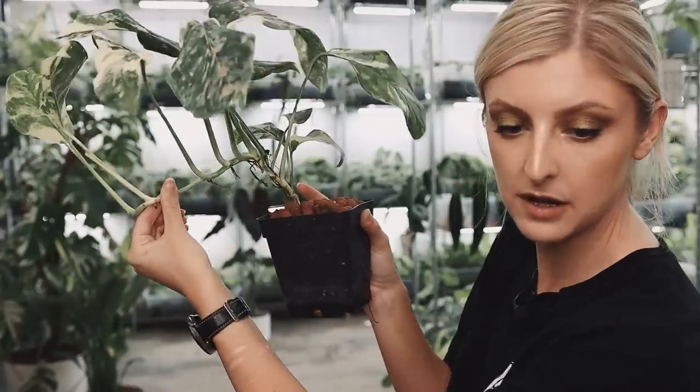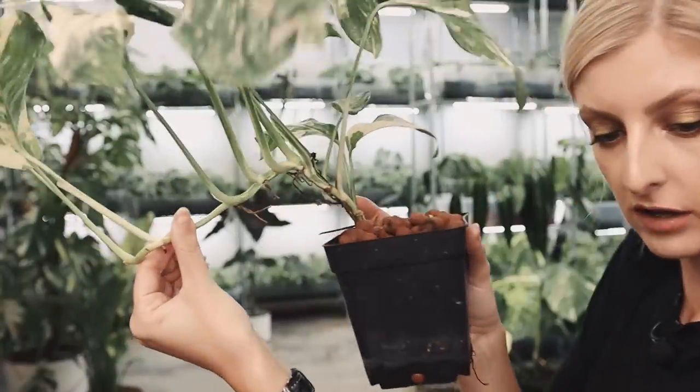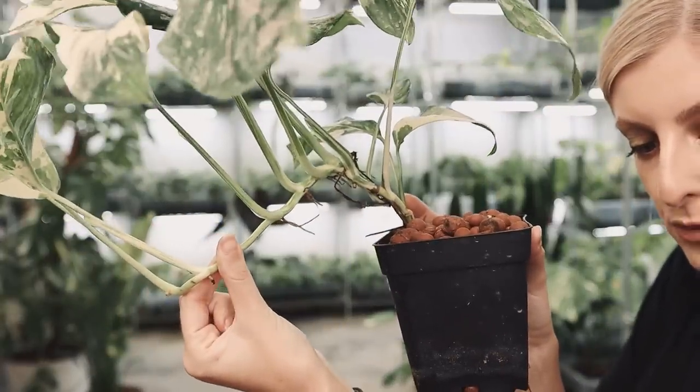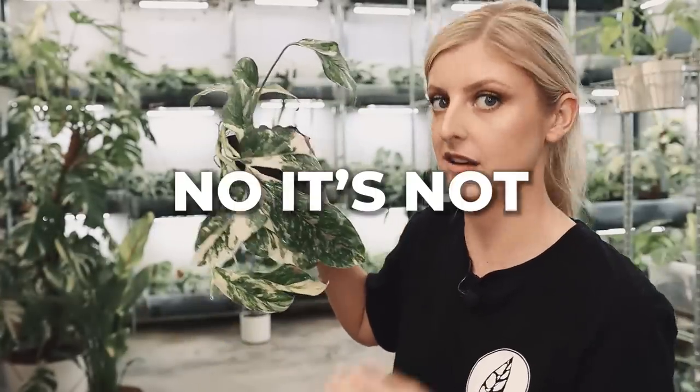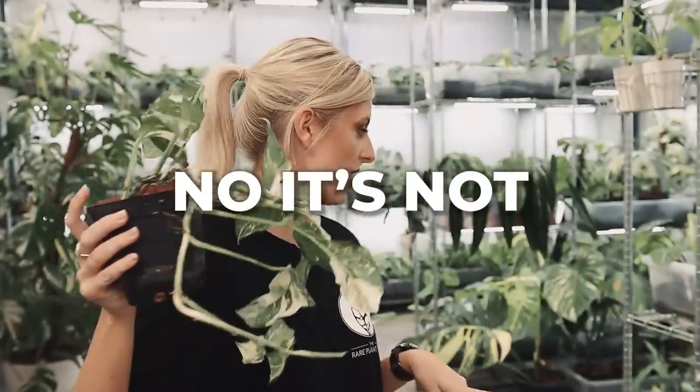How pretty is he? Really, really nice plant. This is Monstera laniolata variegated. I think I have Lechleriana as well.